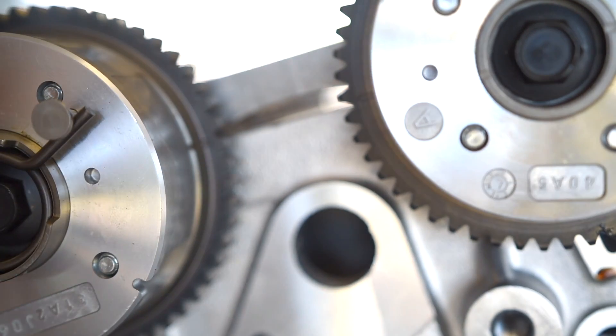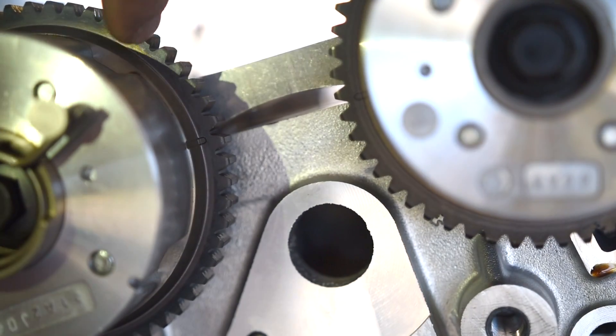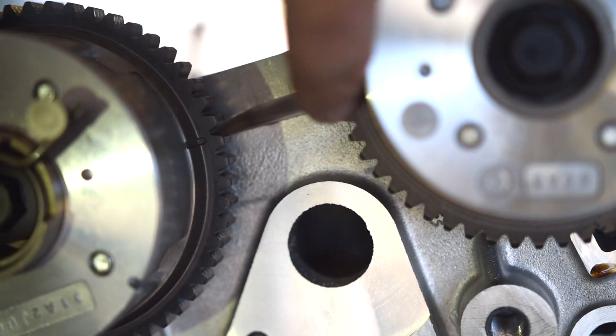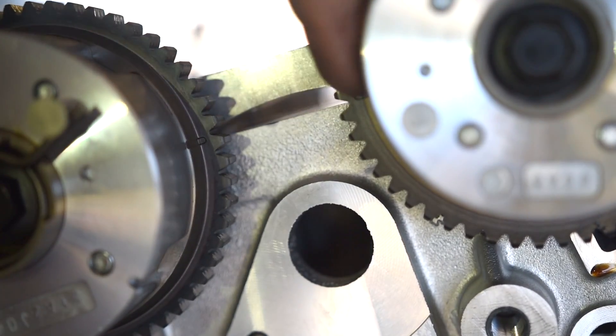As you can see — let me shine some light on it — this mark here and this mark here are directly facing each other and lined up at the top of the head.